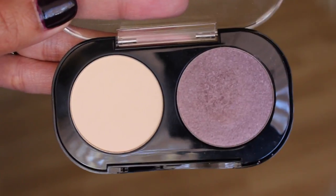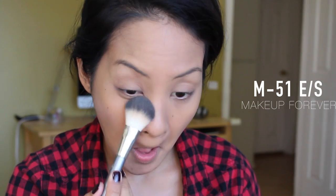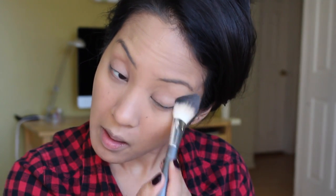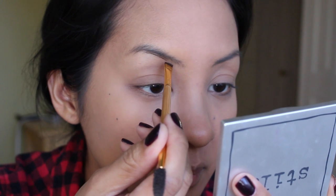I'm going to use an eyeshadow to set my under-eye concealer. This is from Makeup Forever in the shade M51. I love this because it's really pigmented, blends out really well, and it doesn't crease — which is amazing because I have little wrinkles underneath my eyes.